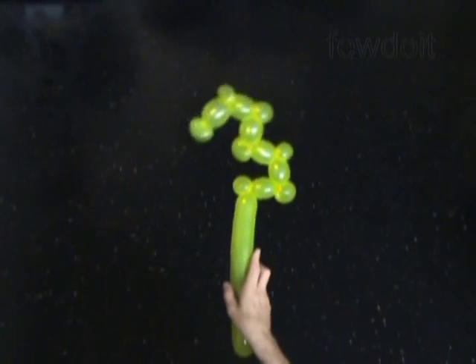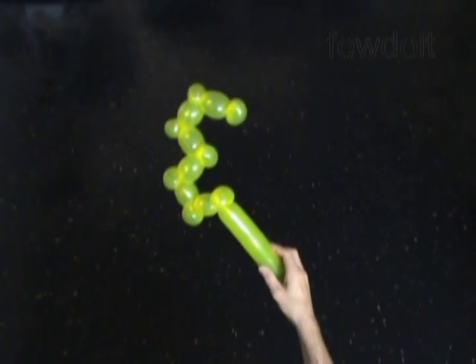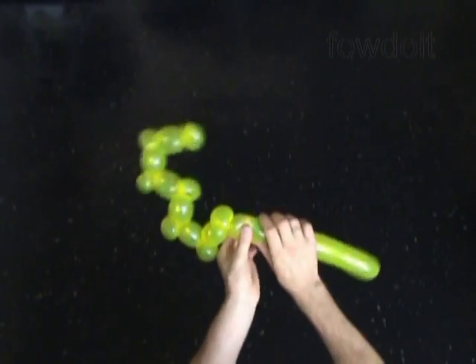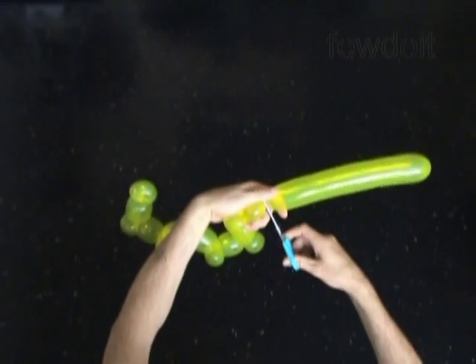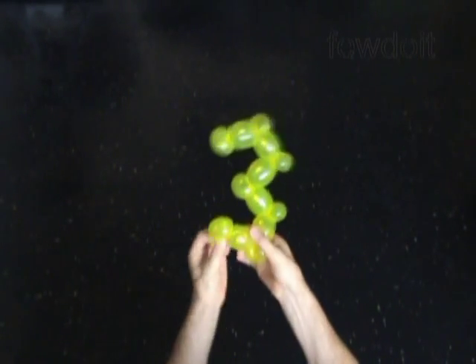Basically we already made the digit 3 or Russian letter Z. Now we just have to cut off the rest of the balloon and tie off the end. We can cut off the balloon with scissors. That's it, congratulations, we have made digit 3 or Russian letter Z.